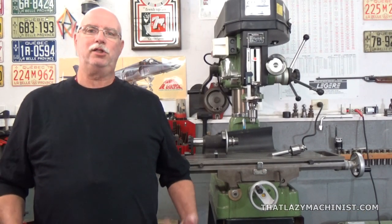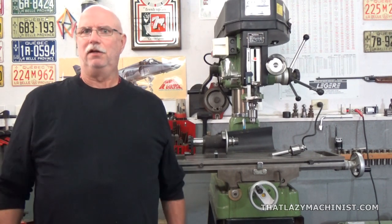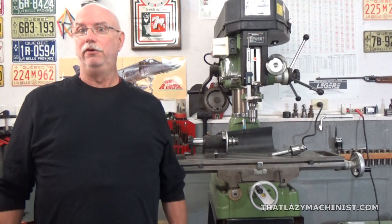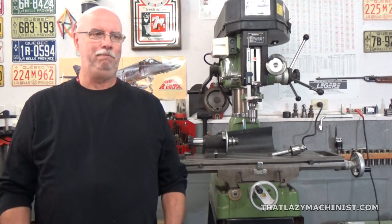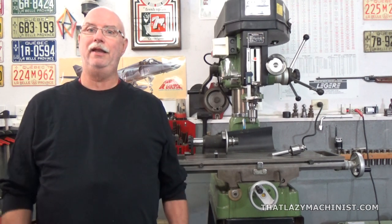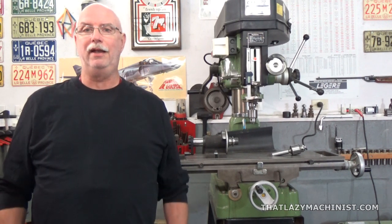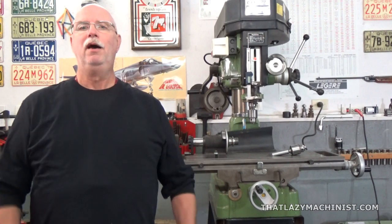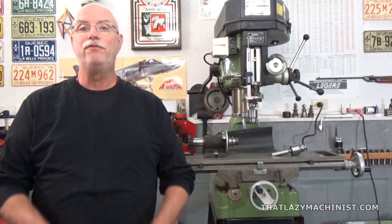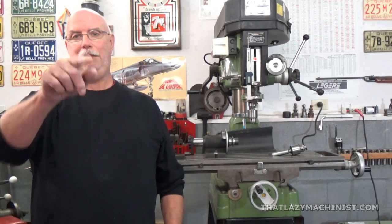One of the great things about being a teacher is that we don't actually have to complete any projects — the students have to complete the projects. All I have to do is show how to do it. So we're going to stop here for today, which means we'll meet again in part four of this video, where we're going to be looking at the making of the graduated scale on the gauge. Until then, have fun, be safe, and happy machining.